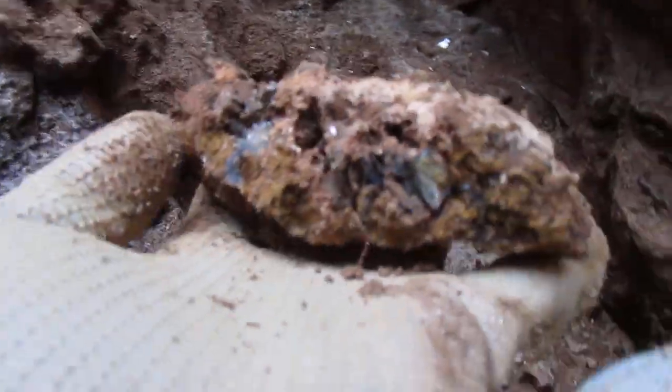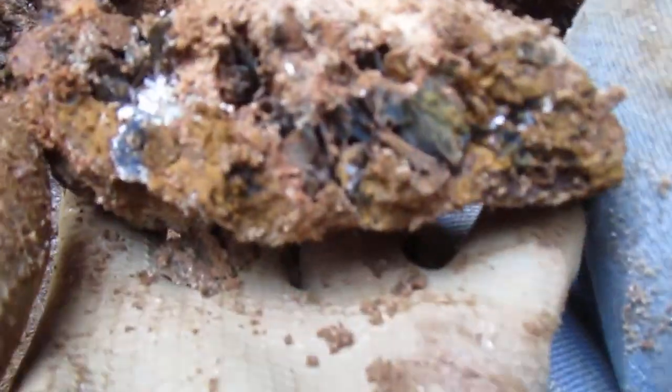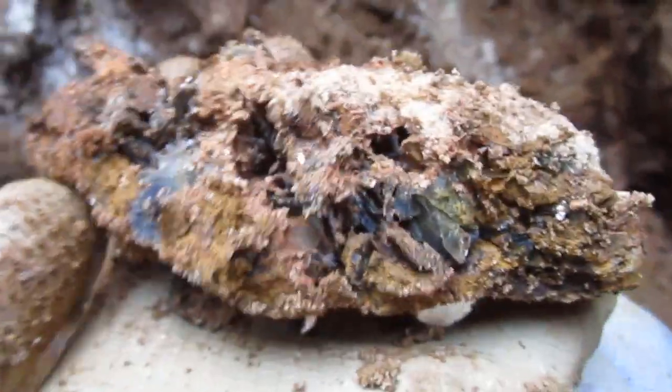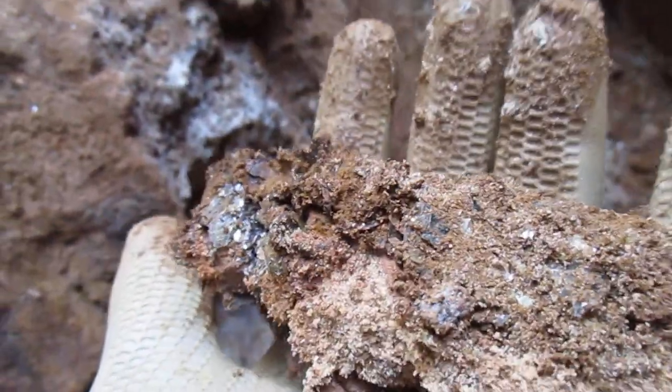Let's see what else we got, if anything. Loads of mica. And there's red rutile in there — this piece is going to be freaking awesome. That's fantastic, fantastic.